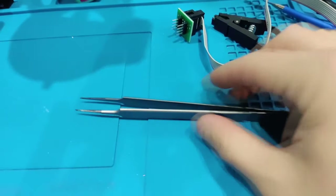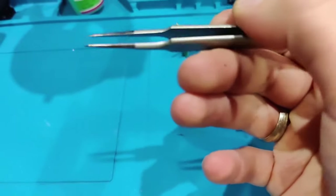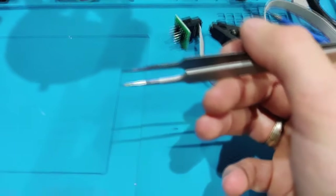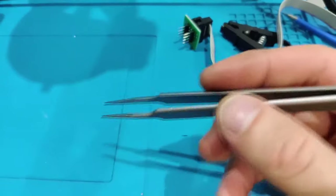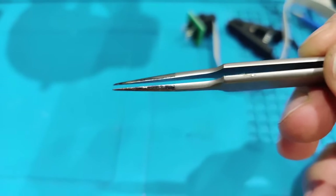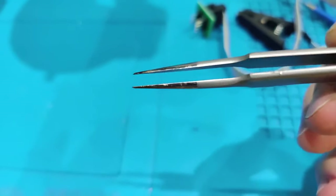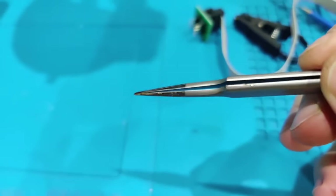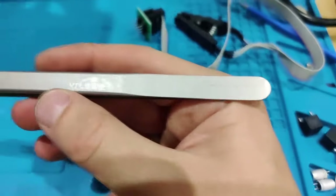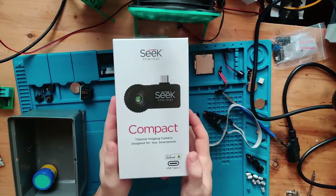Next are these tweezers — AT11 JP long tweezers. I really love these. They're very sharp at the tip but break super fast if you drop them. You can't do any prying with them, but for grabbing components, placing them, and rearranging them, they are great. I definitely recommend the AT11 JP tweezers.